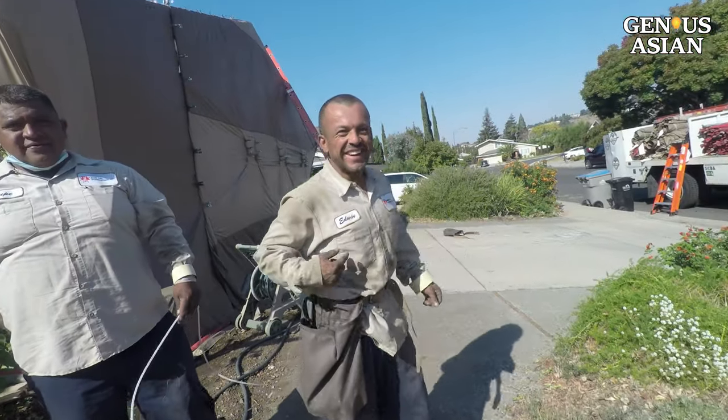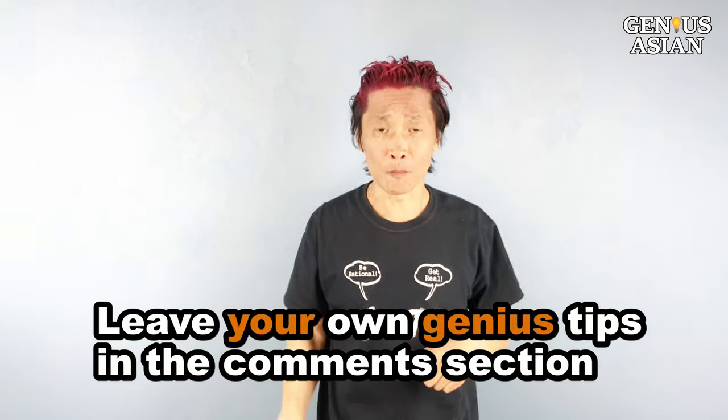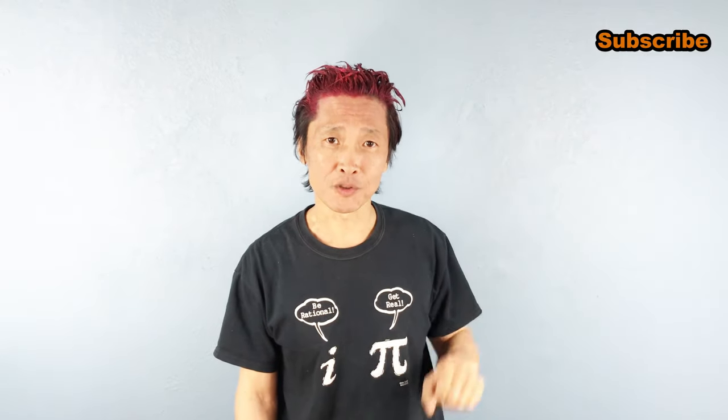These workers are all strong. Share this with people you know who need it. Leave your own genius tips in the comment section below. Don't forget, I'm the Genius Asian. Subscribe for more useful videos.